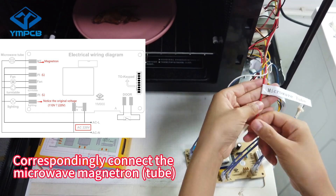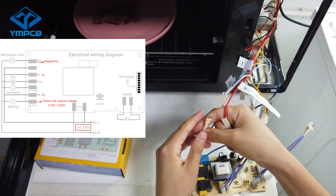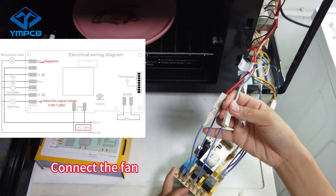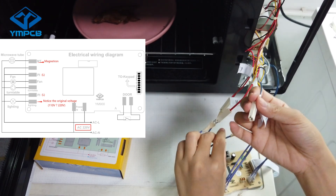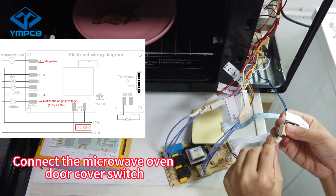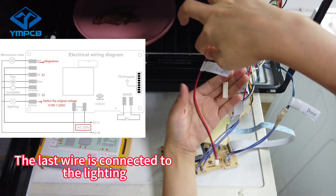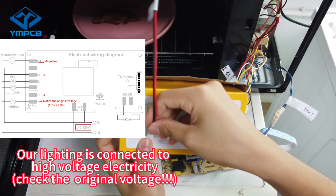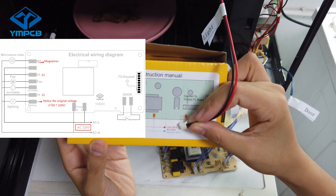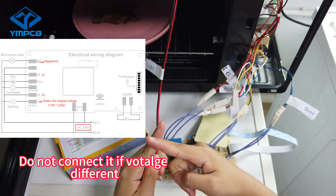Correspondingly connect the microwave magnetron tube. Connect the fan. Connect the microwave oven door cover switch. The last wire is connected to the lighting. Our lighting is connected to high voltage electricity.